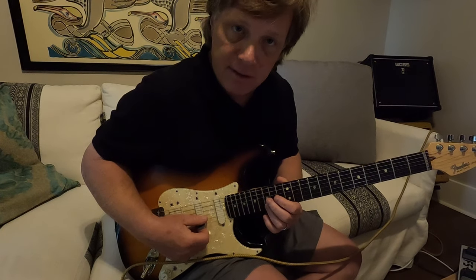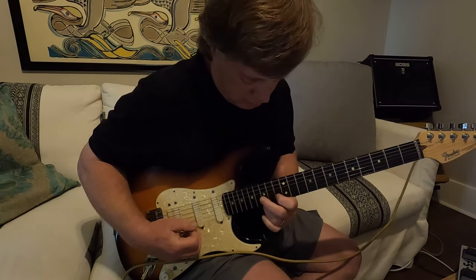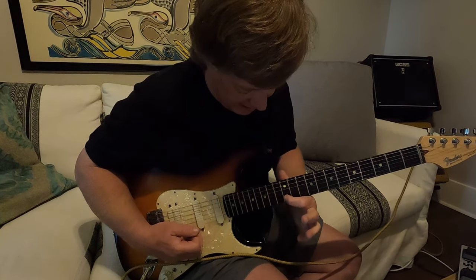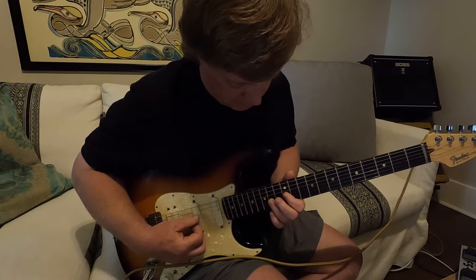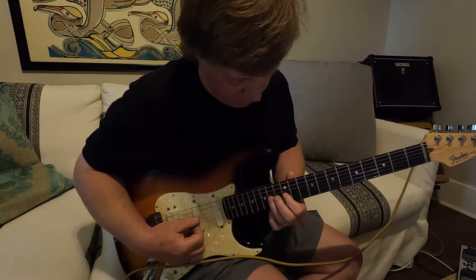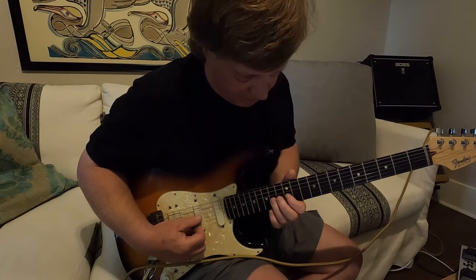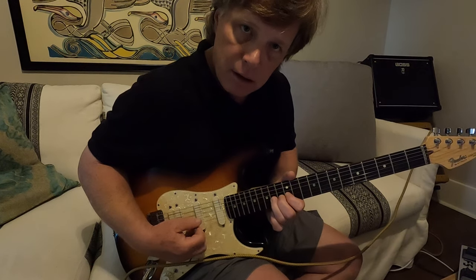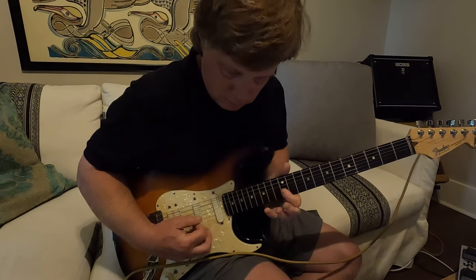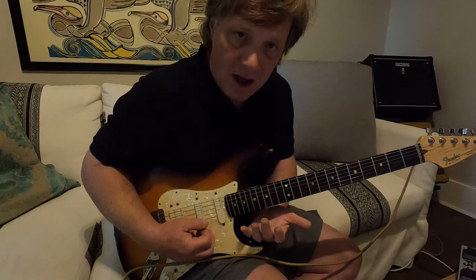Then go back to the non-bend on the B string 15th. That's the B string 12th, pull-off on the G string 14th to 12th. Then bend that 14th fret G string. And then it goes back into the chord change — it's all pentatonic stuff.